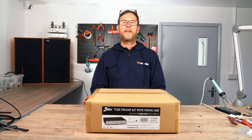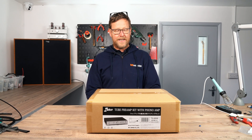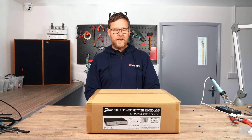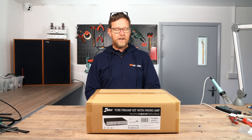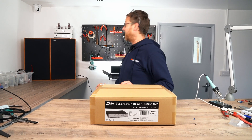Hi guys, it's Nick from Wi-Fi Collective here. Welcome to the unboxing of the new EliKit TU8550. This is their super duper tube preamp kit with phono stage inside.